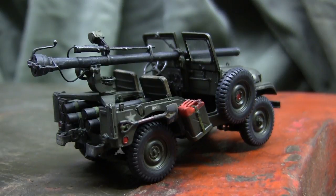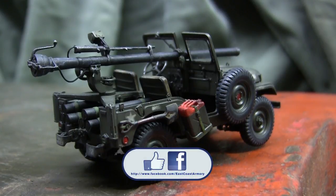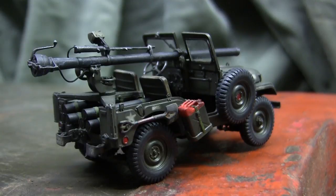And with that, that wraps up this 1/35th scale model showcase video for this M40 recoilless rifle-equipped M38A1C quarter-ton Jeep. If you like this video, stop by and like us on Facebook where there are more photographs of this particular build posted along with many of the other smaller scale builds on the ECA channel. Don't forget to swing by eastcoastarmory.com for more 1/6 and 1/16 scale builds and detail components. Thanks for watching.